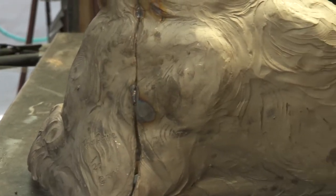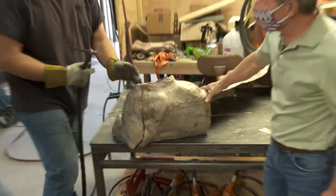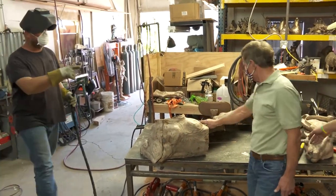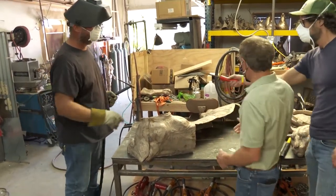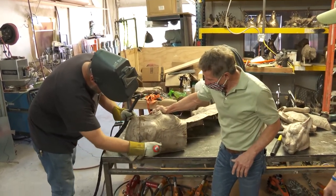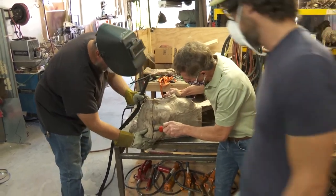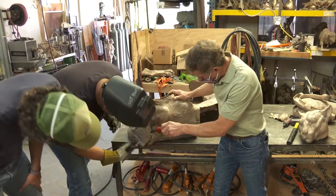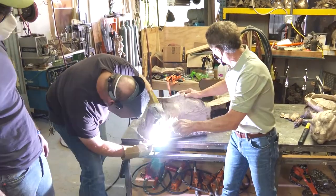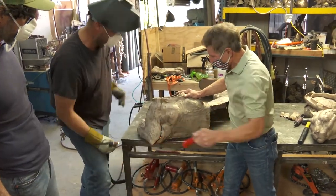Now you move this over and use that pry bar over there. This is where you just start bending — you take this, you move that. Is that where you want it? It's pretty close. And we're set, perfect.